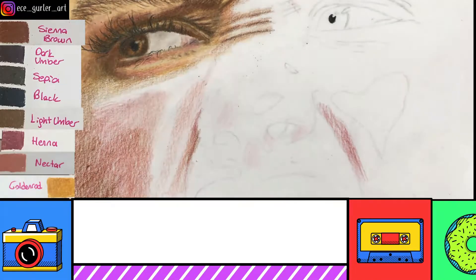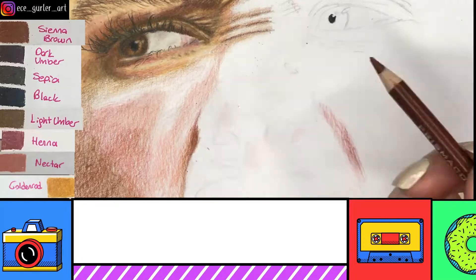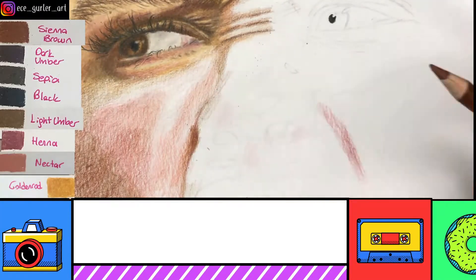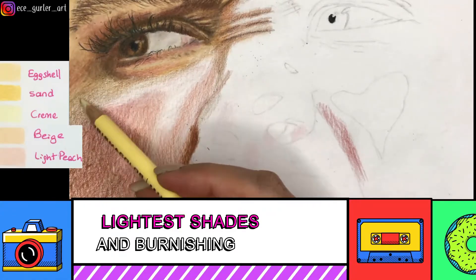In the smiling lines, the mouth lines had mostly red tones and light umber. I'm also adding some sienna brown — sienna brown is mostly used in the wrinkled parts all over the face.